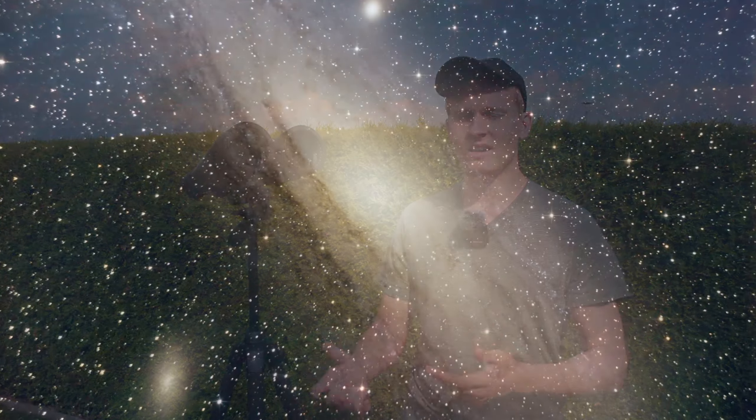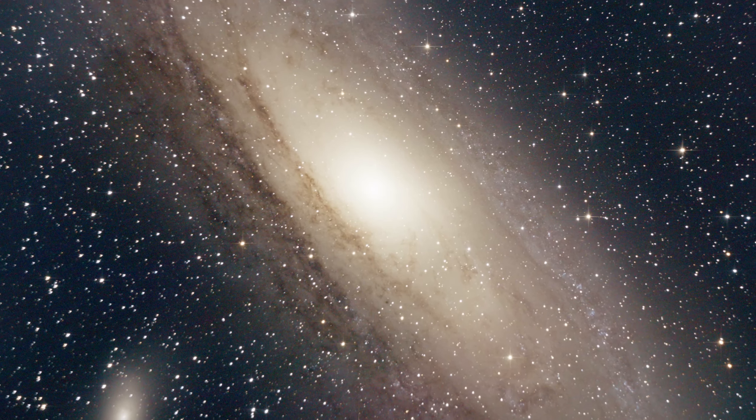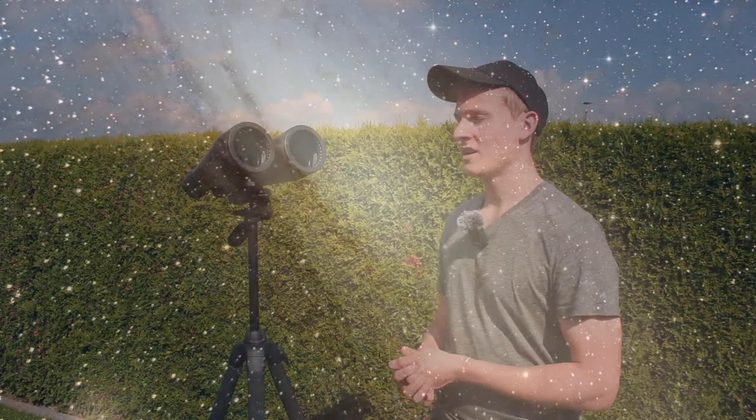Another object that might be very interesting is the Andromeda Galaxy. It's a very bright object and very big and easy to find, because you can see it with your naked eye. You can see the spiral arms of the galaxy through these binoculars, which is quite impressive, and it's very easy to find, which makes observing so much easier.